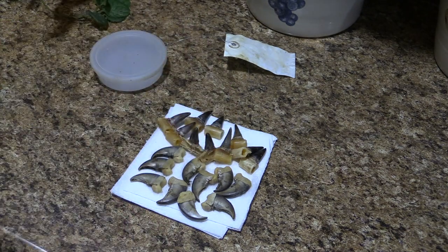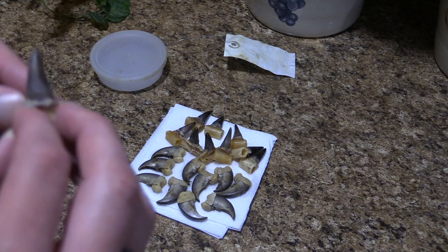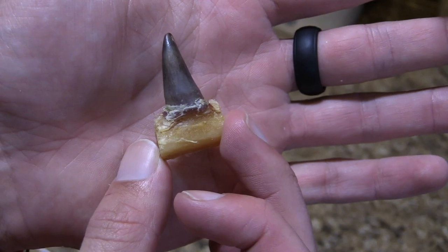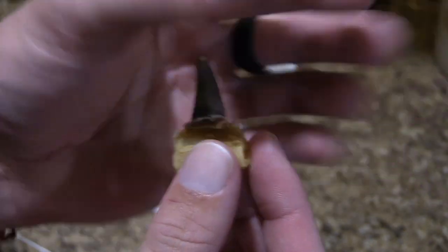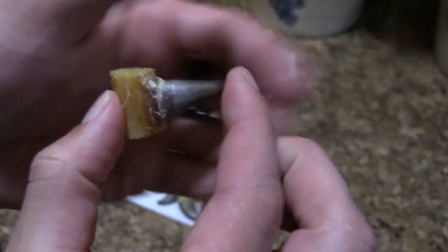I recommend using a hacksaw. On the boiling part — I boiled them for 15 minutes but I would definitely recommend boiling closer to 30 minutes, and leaving them in the water while you start to peel the skin off. I think leaving them wet will make it a lot easier to come off. As you can see, there's still a little bit of skin on top here, but when it's on the necklace and it sits like that, it'll look good enough.